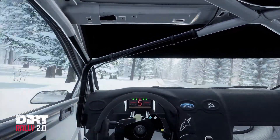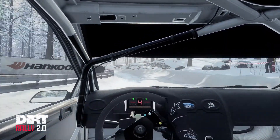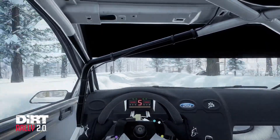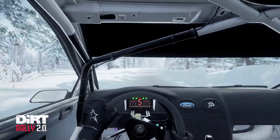5 right long, tightens. Into 5 left, opens over crest. 60. 6 right, very long, into flat left, opens. 160.